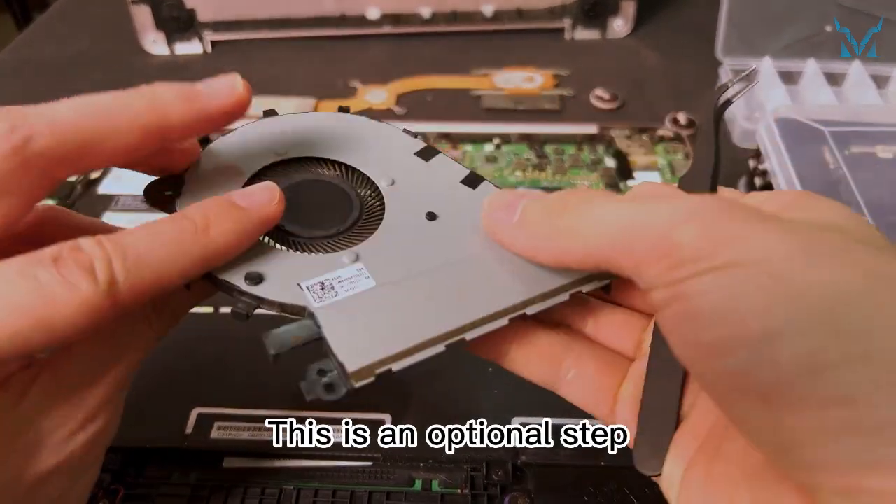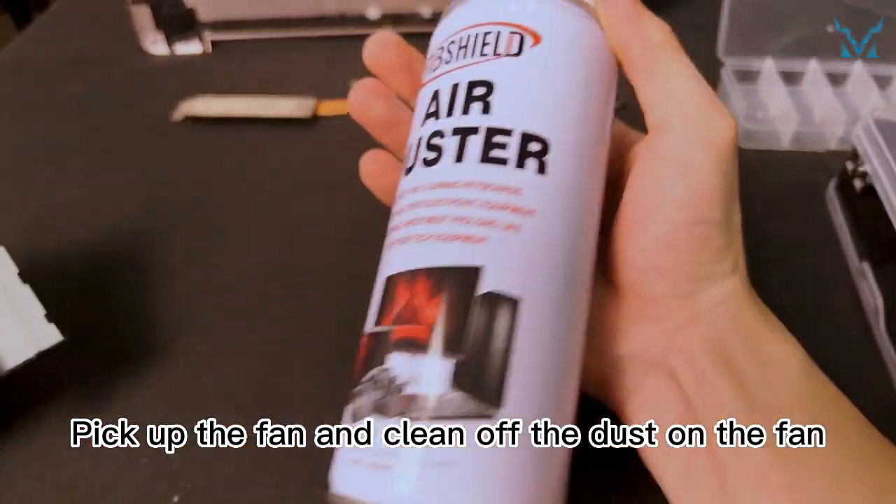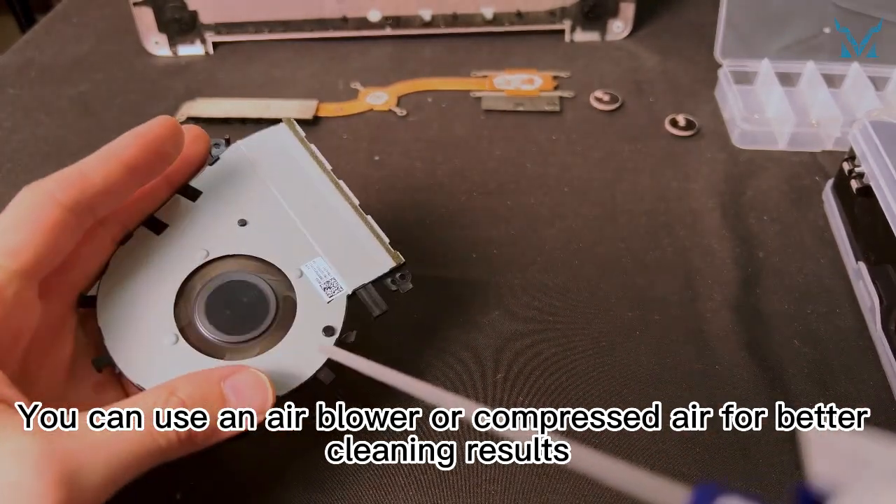This is an optional step, and you can skip it if you don't want to clean the fans. Pick up the fan and clean off the dust on the fan. You can use an air blower or compressed air for better cleaning results.